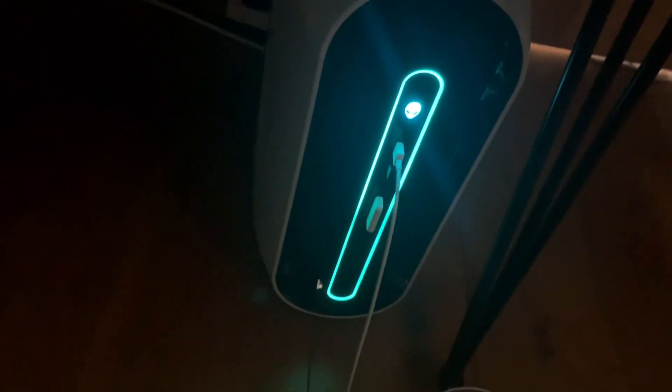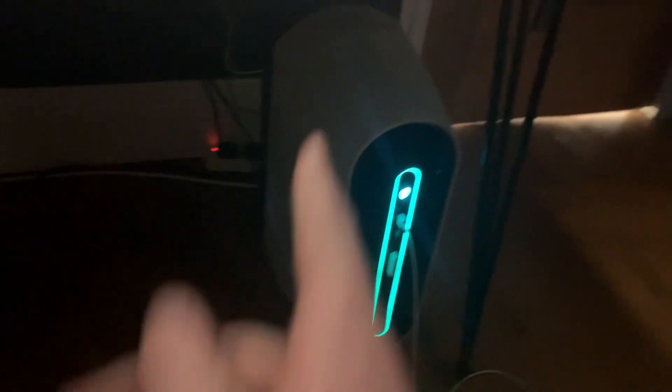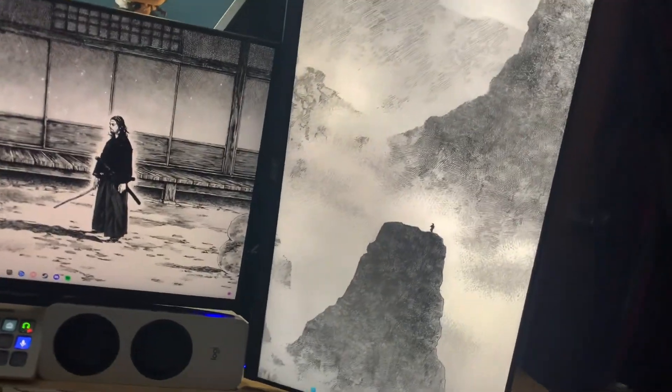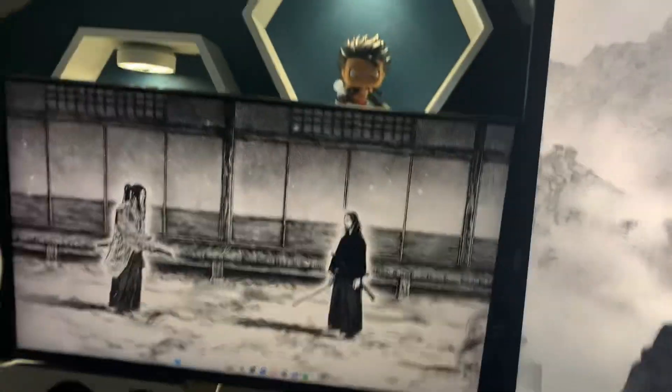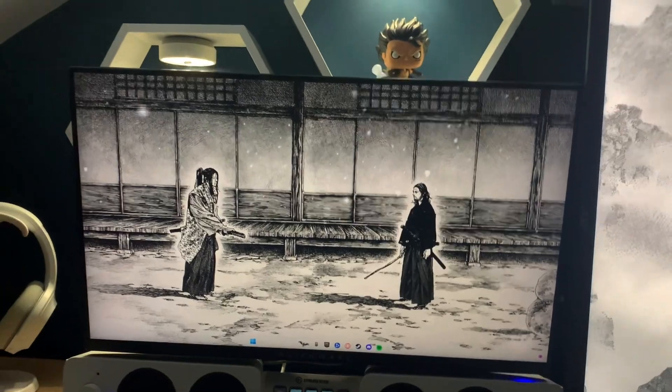I'm rocking the Alienware PC. I just want to come to my desk — ignore this, it's a bit messy — but this is a pretty nice PC. On top of the desk we have got a vertical monitor from Acer, that's my secondary monitor right here, and then my primary main monitor is a monitor from Alienware.